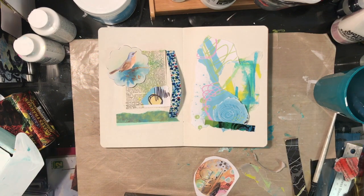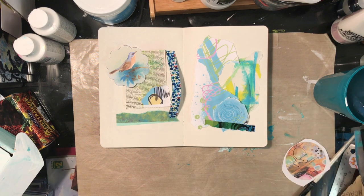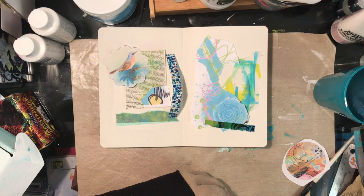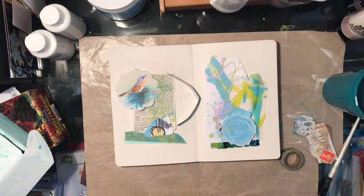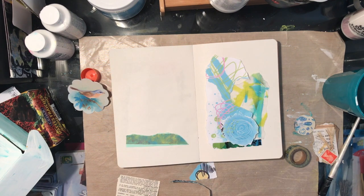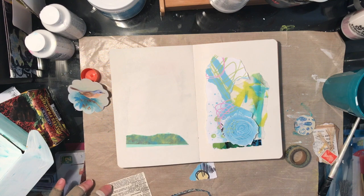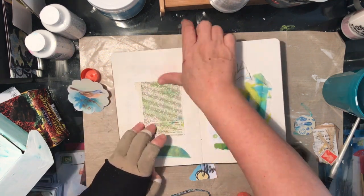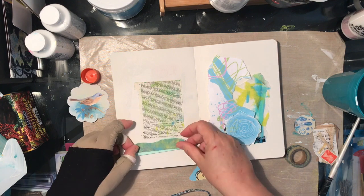In a book that's Coptic bound, even one as humbly put together as this one from the dollar store, the pages lie flat — you can see that while I'm working. It's a real blessing when you're doing art not to have to worry about what might fold towards the center and where the balance would be on that.